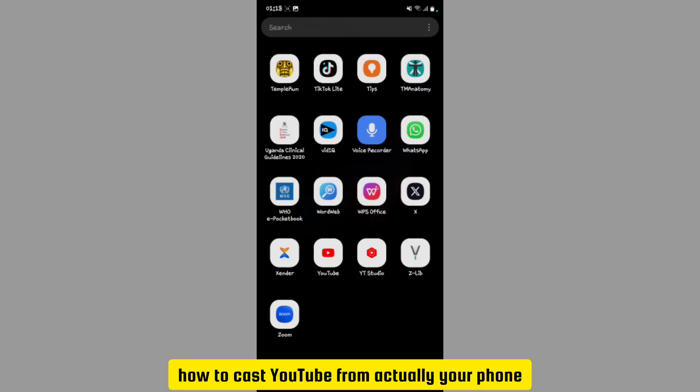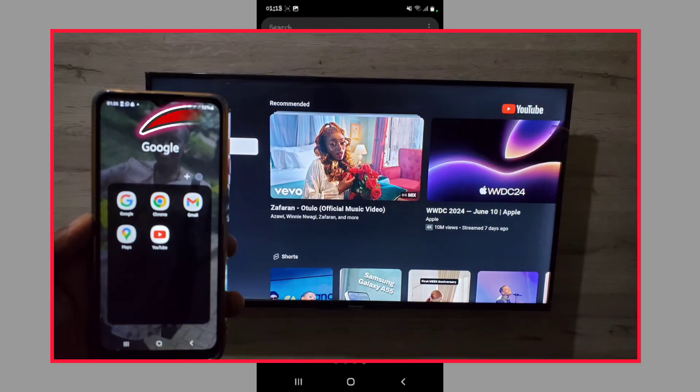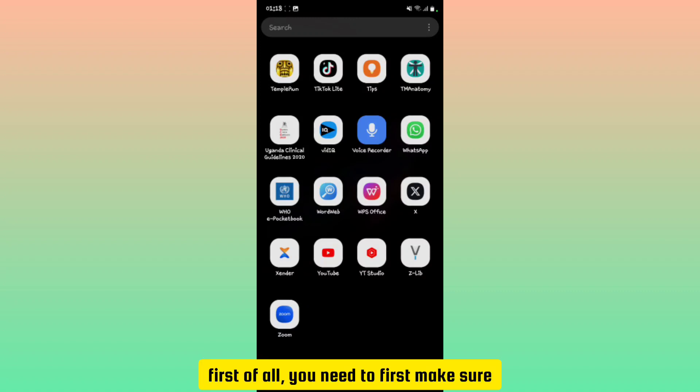In this video I'm going to be showing you how to cast YouTube from your phone to your Hisense Android TV. If you want to learn that, stay tuned.